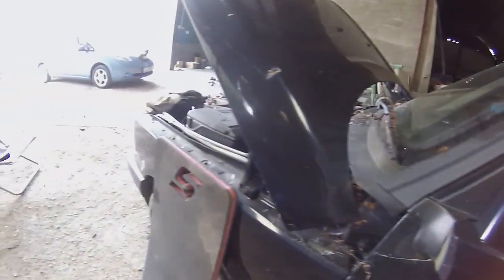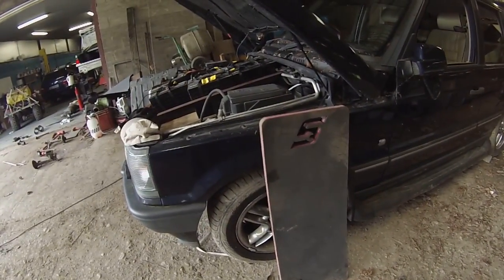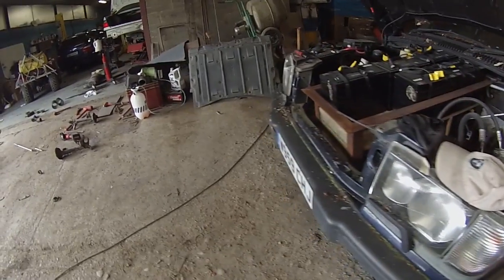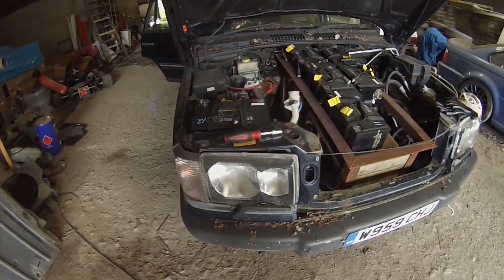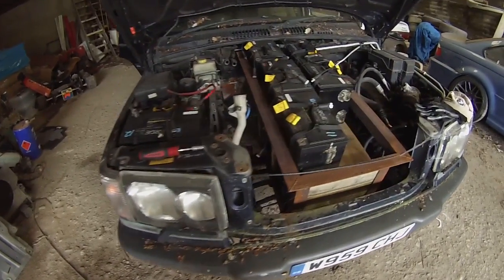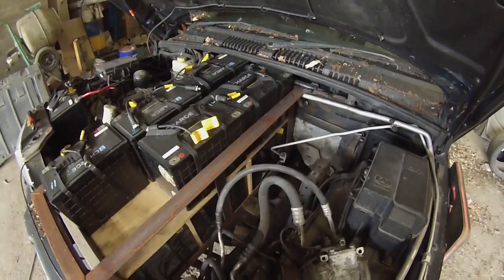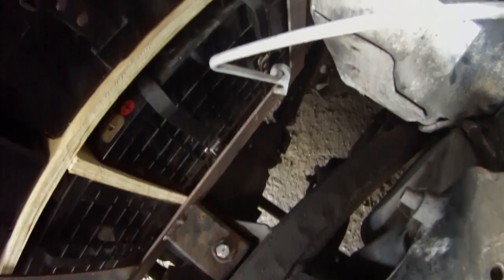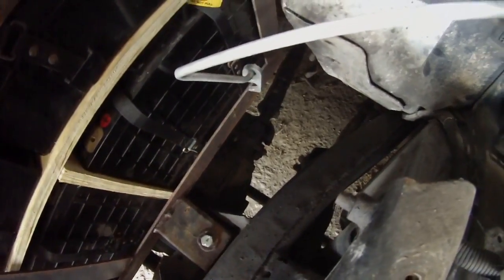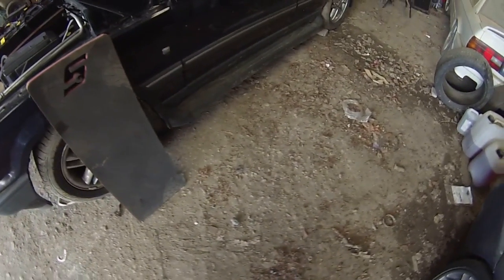Underneath, instead of the usual gearbox, V8, and transfer box, there are two of those motors that seem to follow me around - in the shape of those horrible ANOVA motor and gearbox combos. I can't really show you because this horrific battery box is stuck in the way. If I go in, you can see one of the drive shafts to the front diff, which goes back to one of the two ANOVA motors.